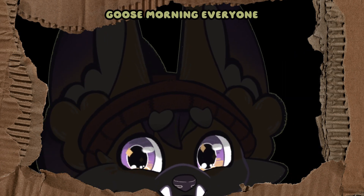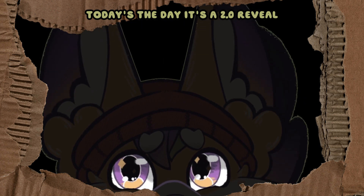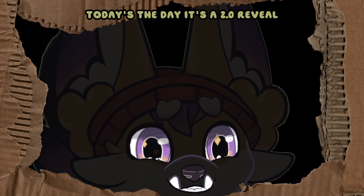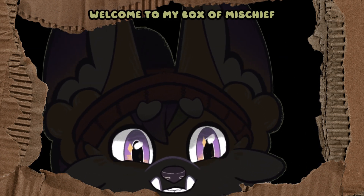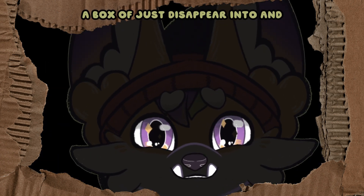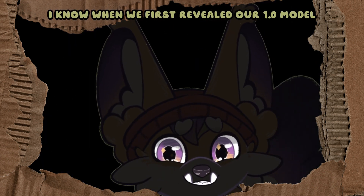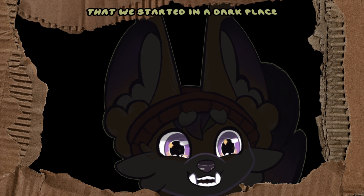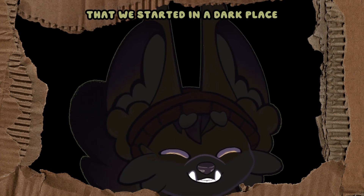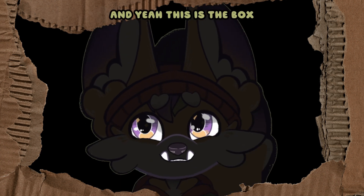Goose morning everyone! Today's the day — it's the 2.0 reveal! Welcome to my box of mischief! Everybody needs a dark box, a box to just disappear into and never be seen again. I know when we first revealed our 1.0 model we started in a dark place, so I thought we'd start in a dark place again. And yeah, this is the box.